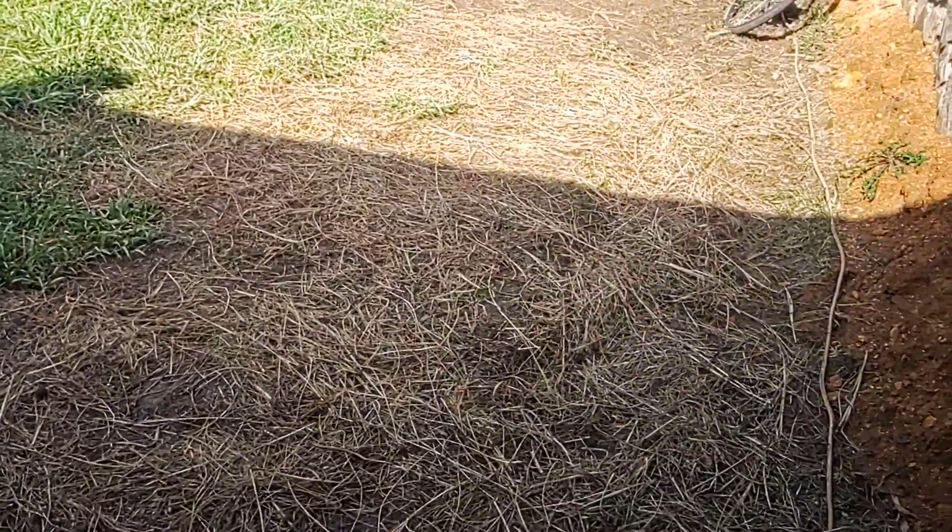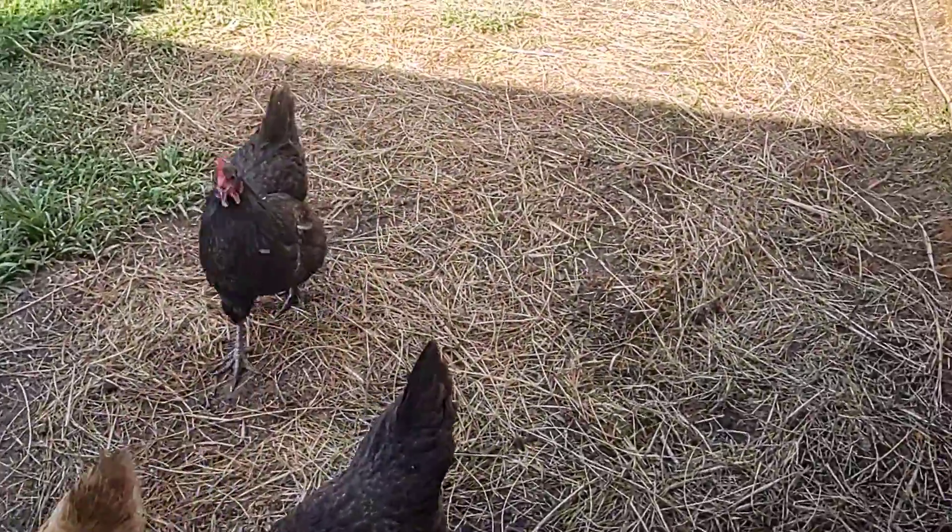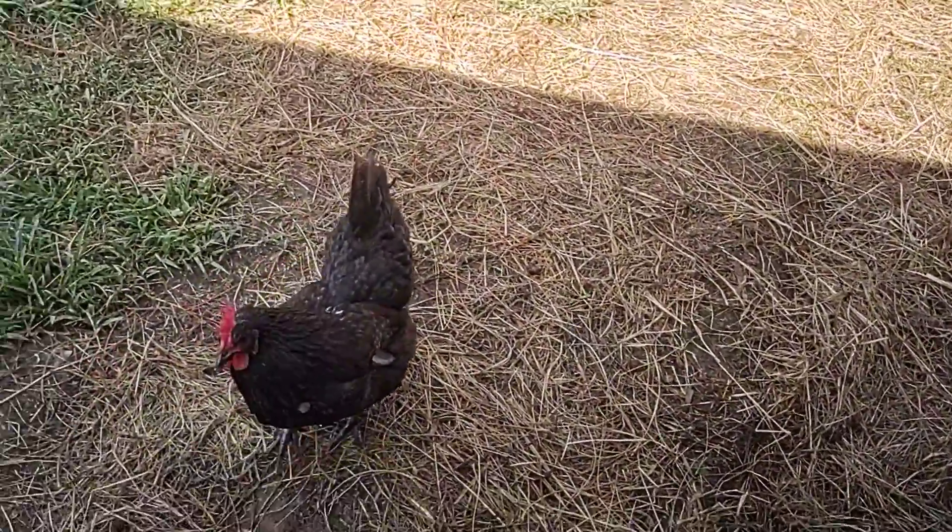We had some sod — we had to dig a French drain here because it's just a wet area. We put sod down, but it was the hottest week of the year so it didn't really work out. Now we have mud, but we have hay, so whatever.